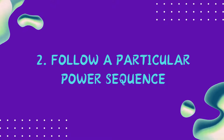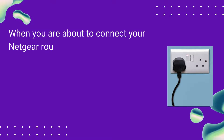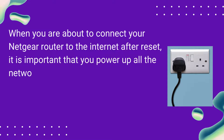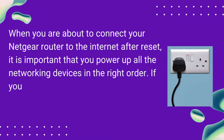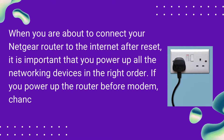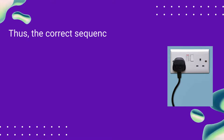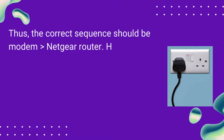Follow a Particular Power Sequence. When you are about to connect your Netgear router to the internet after reset, it is important that you power up all the networking devices in the right order. If you power up the router before the modem, chances of failure increase. Thus, the correct sequence should be modem, then Netgear router.